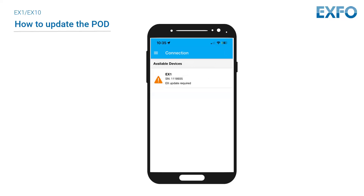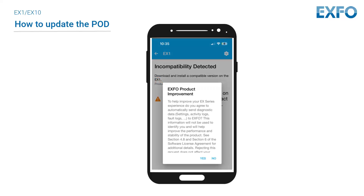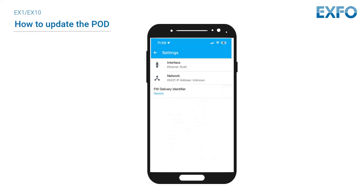Next, connect to the EX1 or EX10 pod. Click on EX1 or EX10 to pair with the pod, then accept the agreement. Select the gear icon to configure the device to connect with an available network. Please note that the EX10 and EX1 can be updated with an RJ45 or Wi-Fi connection.